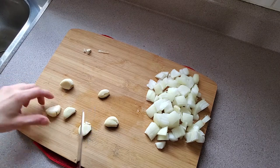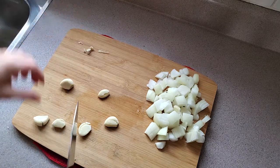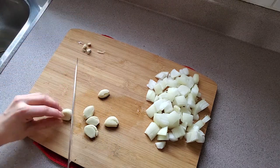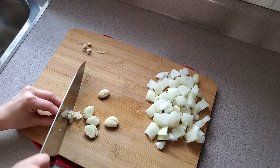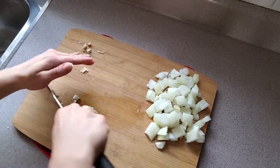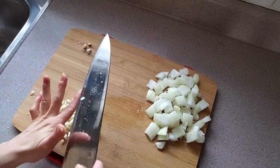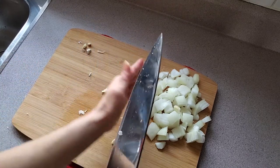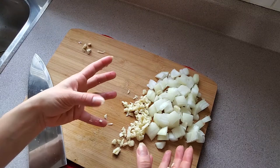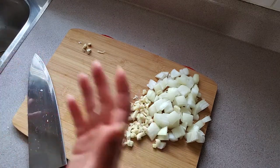If you have mushrooms, you can definitely throw mushrooms into your chili too — I love mushrooms. I actually hated mushrooms for the longest time until I went on vacation with my best friend and she made the best spaghetti I've ever had. There's no method to my madness of chopping — I literally just chop things and they're all different shapes and sizes because I just don't really care.